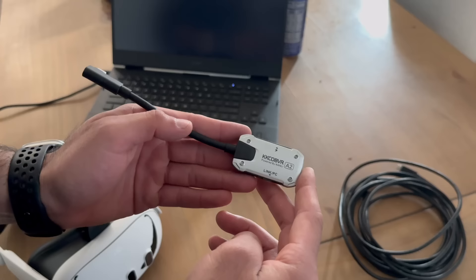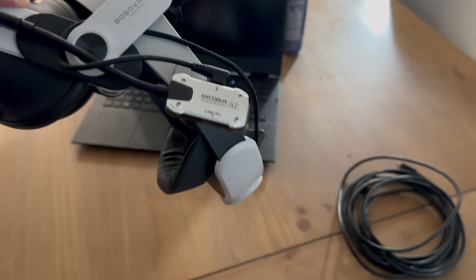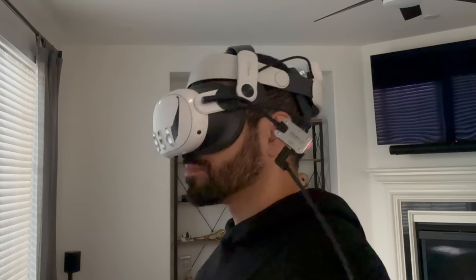If you enjoy playing PC VR games tethered but also want to charge your Quest 3 safely, consider picking up this little adapter. For just under $30, it lets you charge your Quest 3 and stay connected to your PC. It's lightweight, easy to connect, and provides LED feedback to confirm everything is working properly. It's also compatible with the Quest 2.